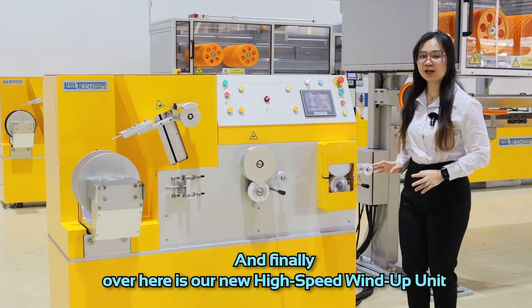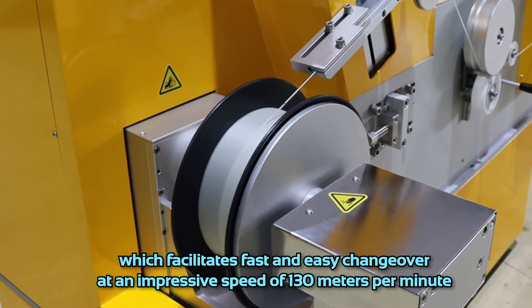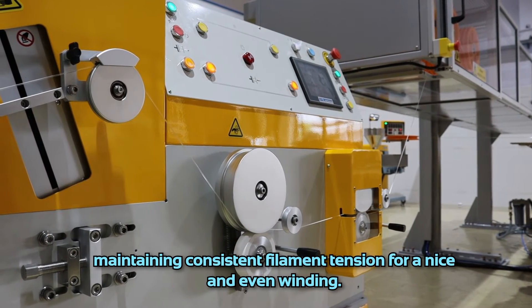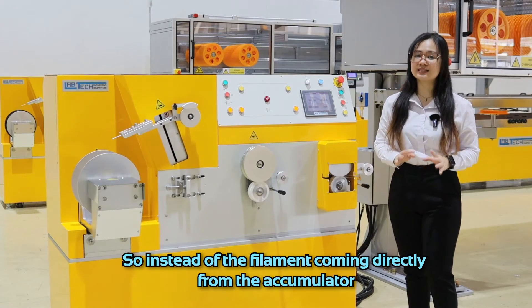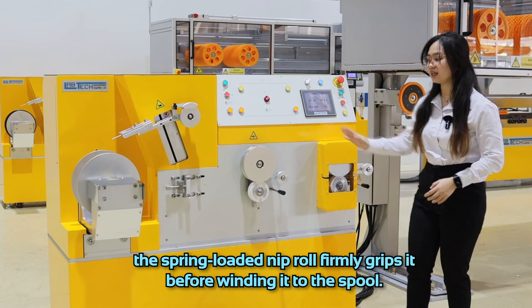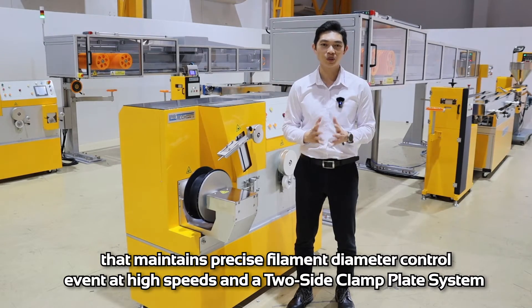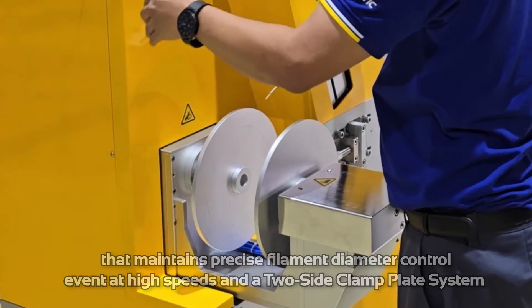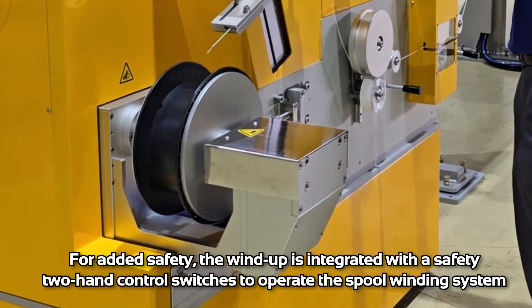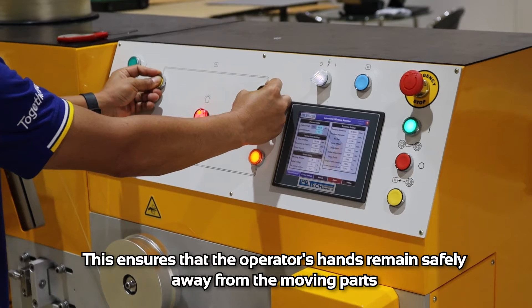And finally, over here is our new high-speed wind-up unit, which facilitates fast and easy changeover at an impressive speed of 130 meters per minute. Its intelligent design integrates a synchronized nip roll with the winder spool, maintaining consistent filament tension for a nice and even winding. The spring-loaded nip roll firmly grips the filament before winding it onto the spool. The wind-up also features a filament guide that maintains precise diameter control even at high speed, and a two-side clamp blade system to securely hold the spool for stable high-speed operation. For safety, the wind-up is integrated with two-hand control switches to operate the spool winding system, ensuring that the operator's hands remain safely away from moving parts.